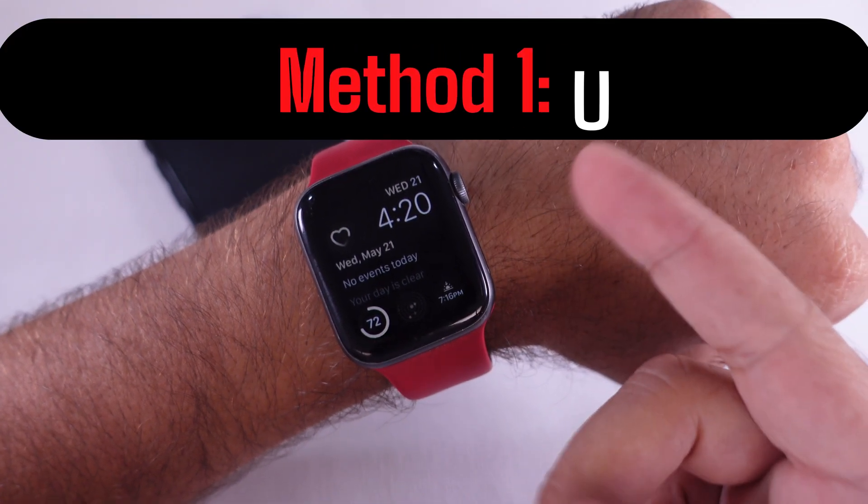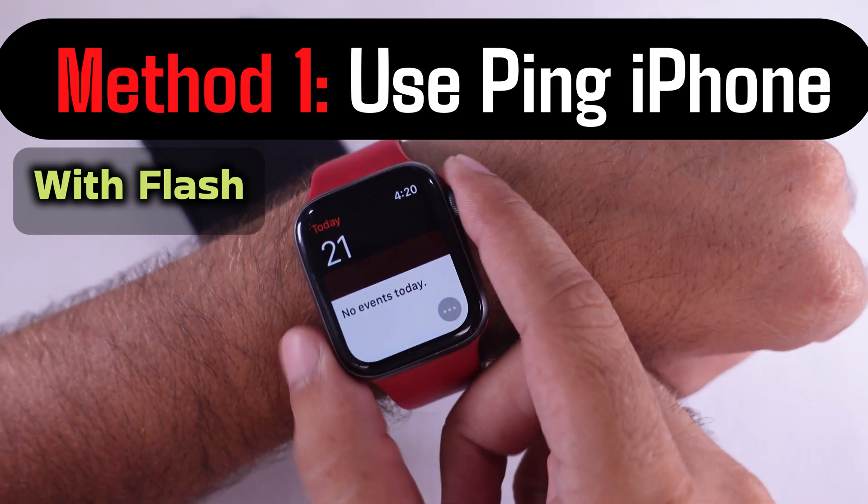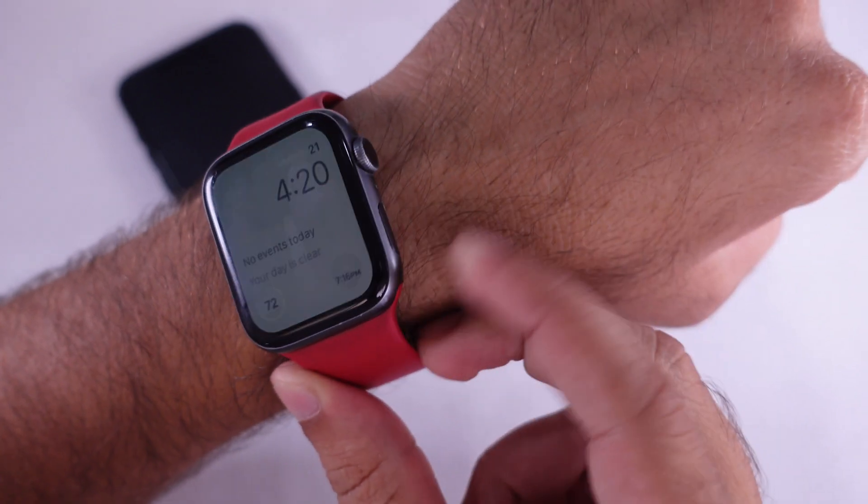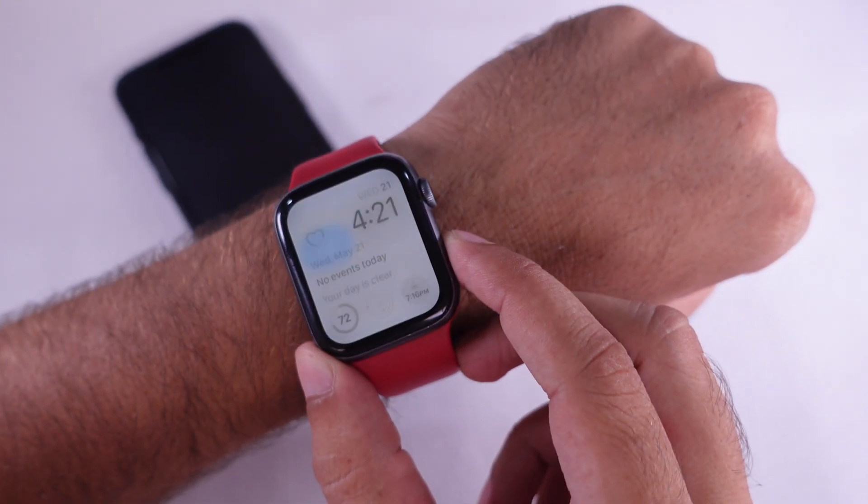The first method is using Ping iPhone from Apple Watch. Open the Control Center on your Apple Watch by pressing the side button.